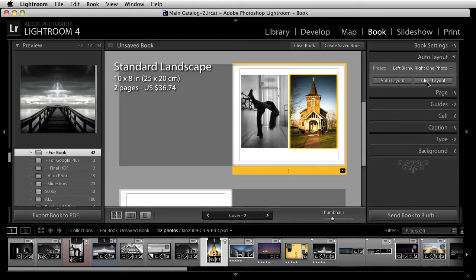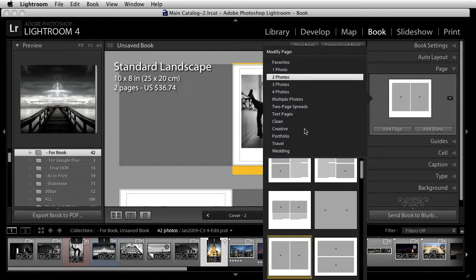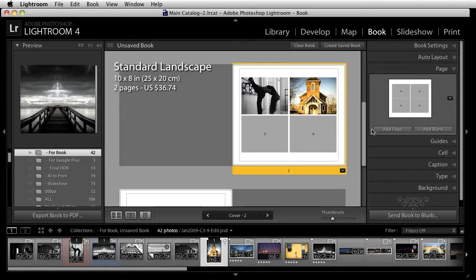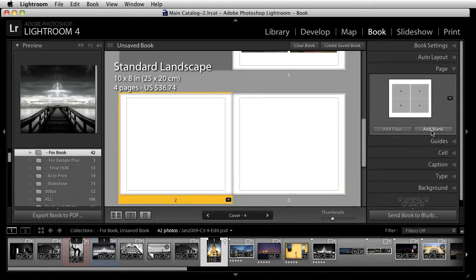Under auto layout, that's your layout. If you go to pages, you can automatically add a page from here or add a blank page. The page is added based on the selected template, so if you want to add a four-photo page, you select the one you want and add it. For me, I'm just going to add a blank page — in fact, I'm going to add several.